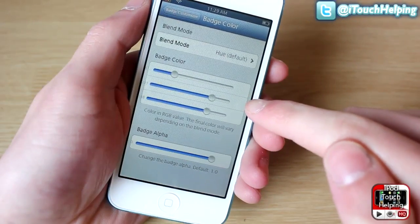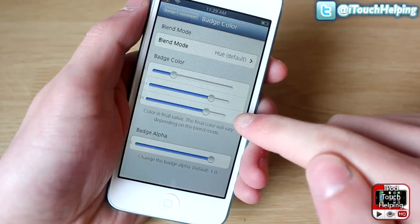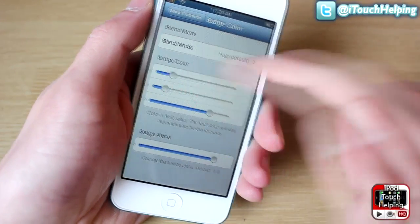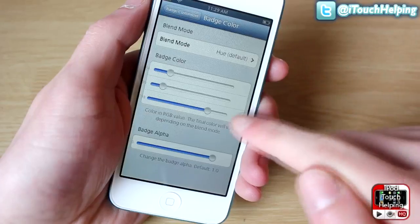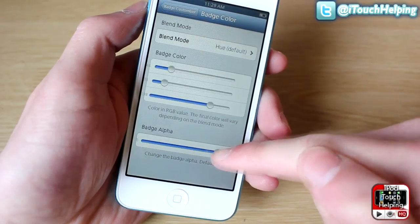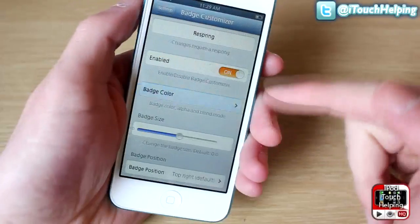It uses red, green, and blue sliders for color. So if I wanted it to be more blue, I would just take away the red and the green and increase the blue.